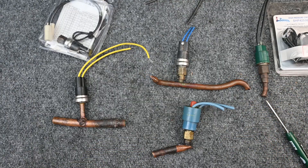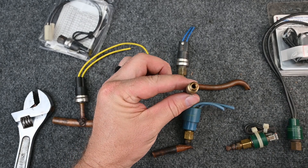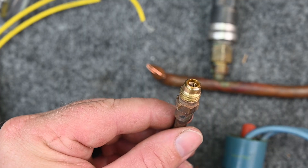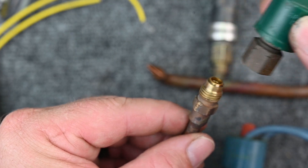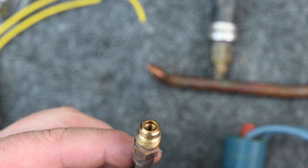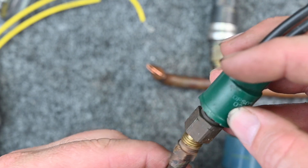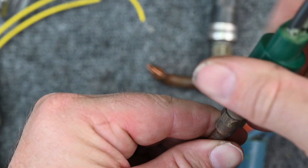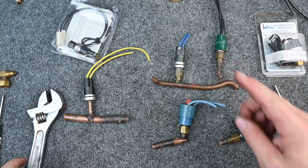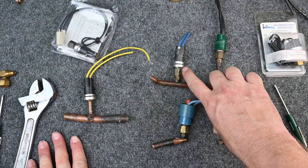If we open this other one up, there is no Schrader port at all — it's a hollow piece. If this is on the high side and you unscrew this connection, all the refrigerant would be dumping out. I've also seen people replace a switch that had a Schrader core, but the replacement part doesn't have a depressor, so when screwed back together it never reads the pressure and never does its job. Rule one: make sure it has a Schrader core before you take it off.